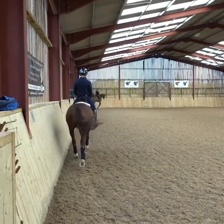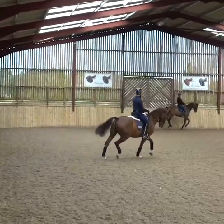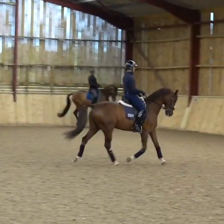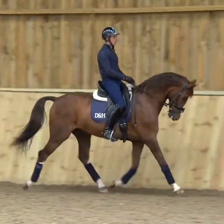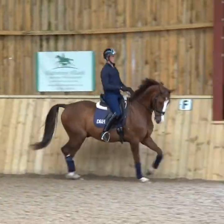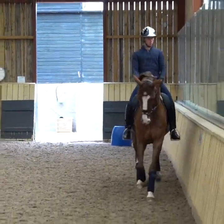I'm going to do a few transitions within the trot to show how I like to ride transitions on a horse that wouldn't be the most in front of the leg. He's not a lazy horse, but a horse that you just want to get a little bit more reactivity and responsiveness out of.